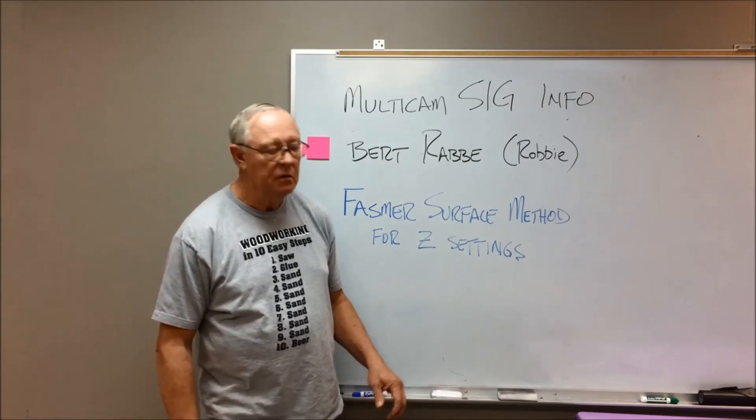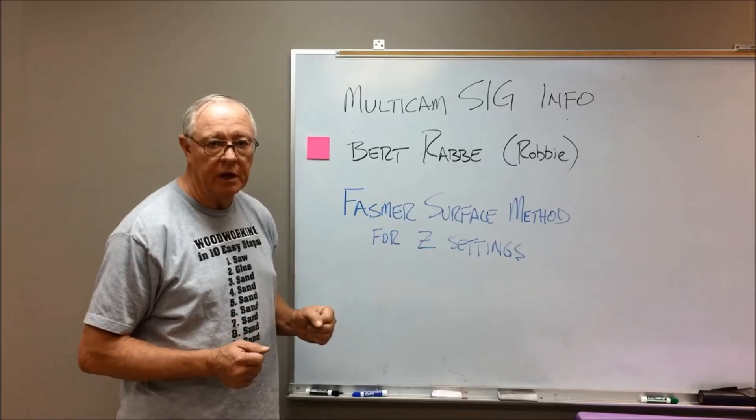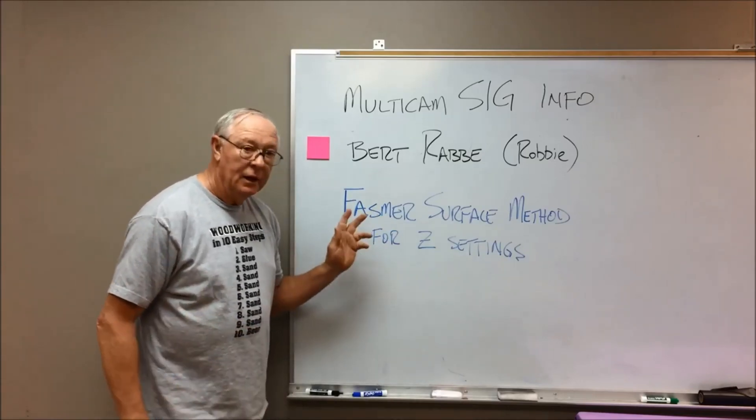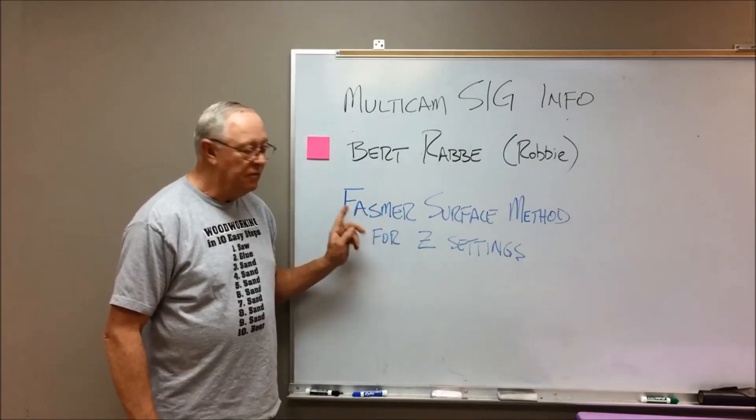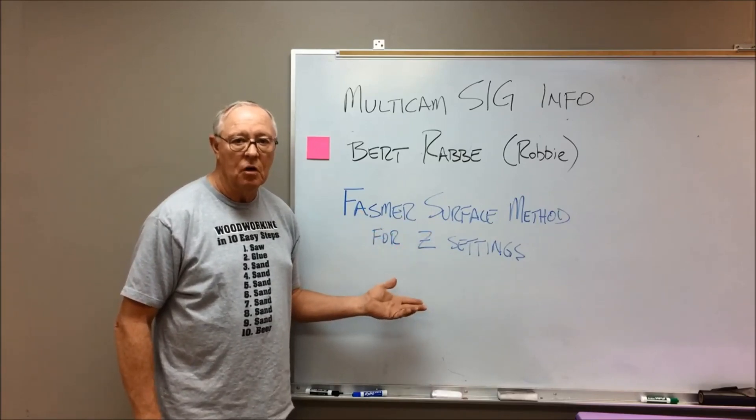Hello, Burt Robby again with the Multicam SIG Group, giving you some more information about the changes we're making on the Multicam. Today I want to talk about the FASMR surface method system for setting your Z levels on the Multicam.